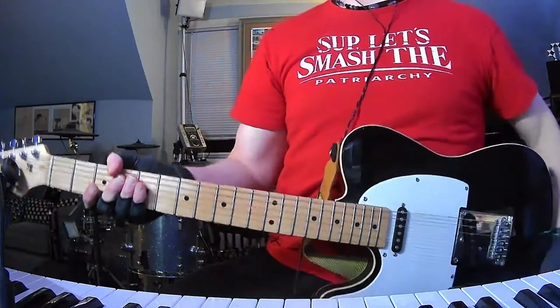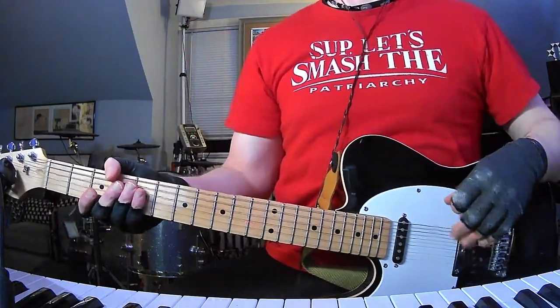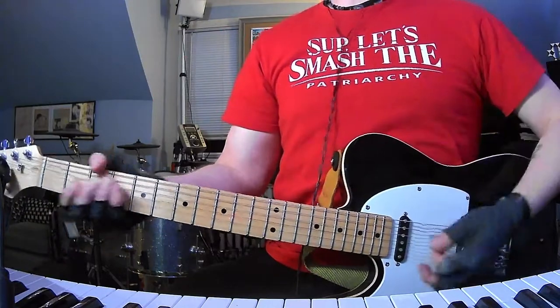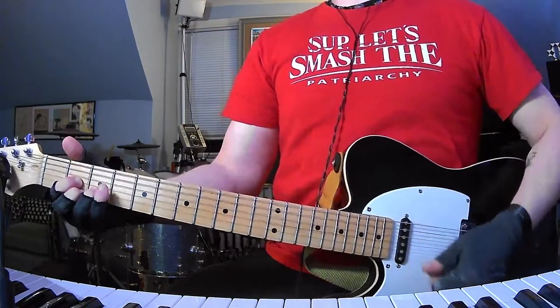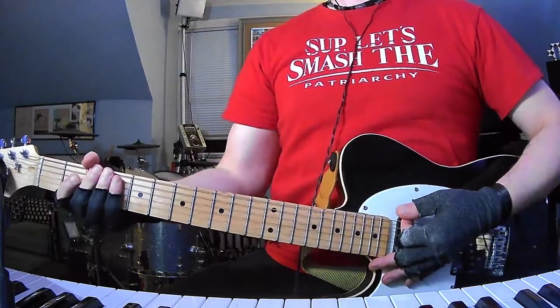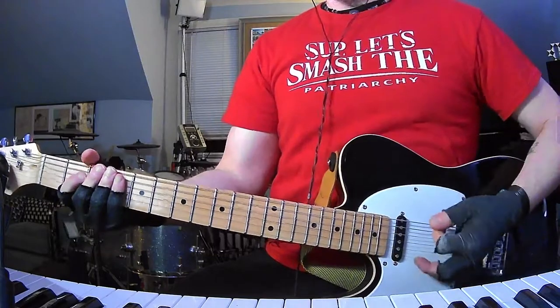How's it going everybody? I am back with yet another short and to the point guitar and chords tutorial. Once again, it's Jets to Brazil with 'Starry Configurations.' Drop D tuning. This one's definitely a little more nuanced than some of the other songs, so a little bit tricky here and there.